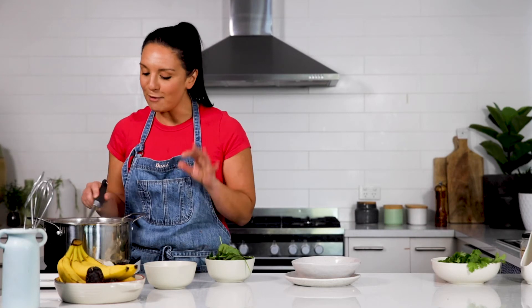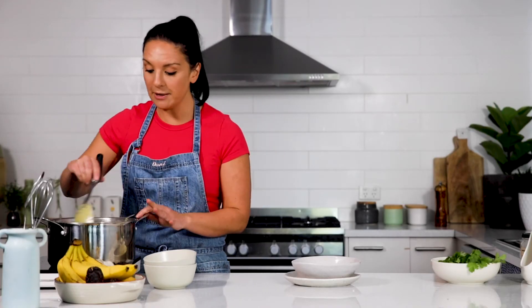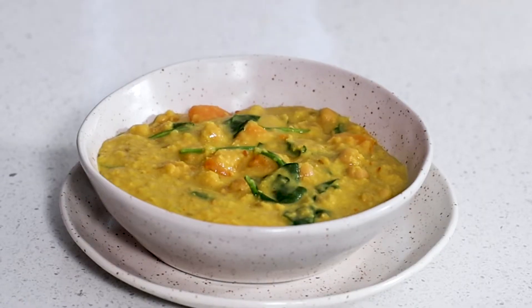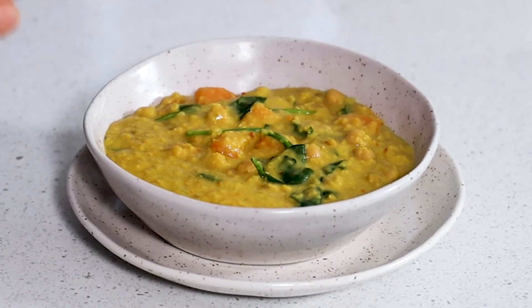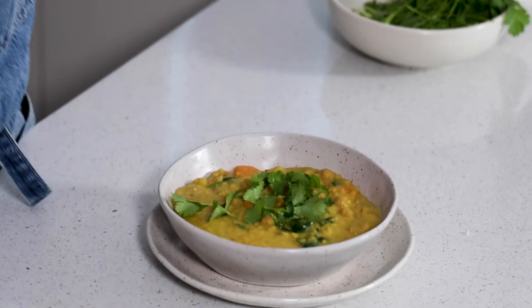I'm always up for adding a little bit of greenery, so I've got some baby spinach as well. And even though the dhal might seem a little bit runny, once you take it off the heat and into your serving bowl, it will firm up. Yum, so much goodness — so comforting, so nourishing. I love to finish off my dhal with just a little bit of extra seasoning. I've got some fresh coriander leaves. And this recipe is perfect for any vegetarian or vegan friends that you might have without sacrificing on flavour.